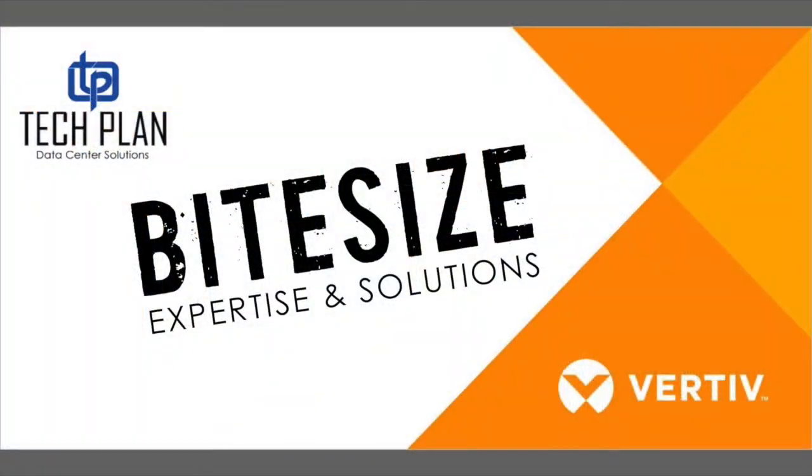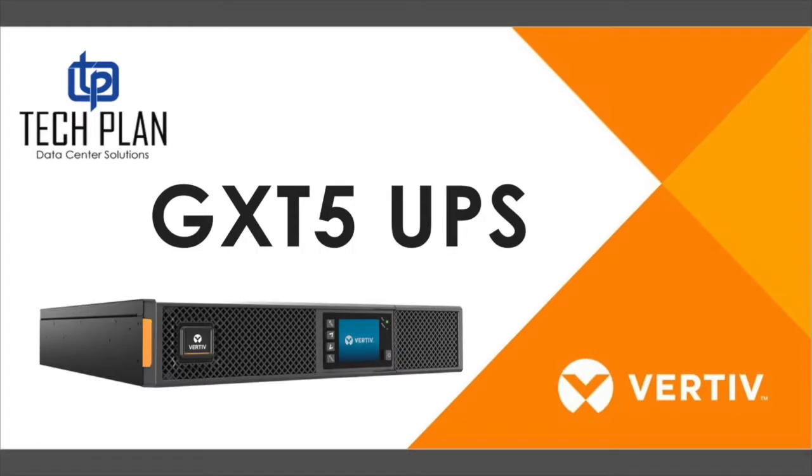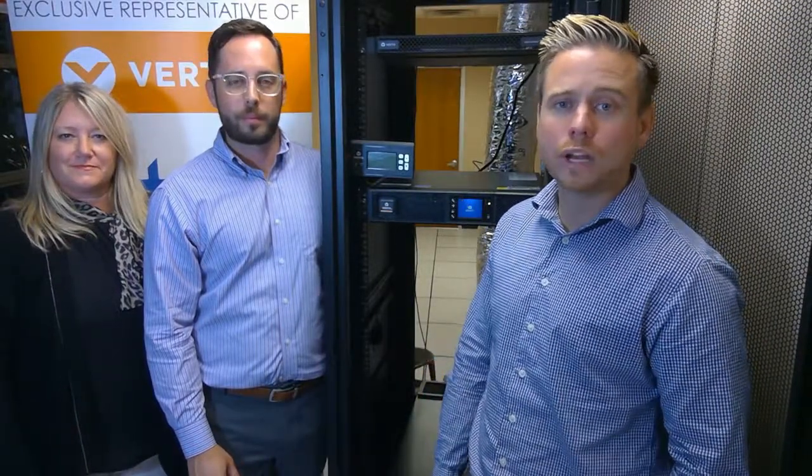Hello and welcome to Bite Size. My name is Pete. I'm Kristen. I'm Will. Each week on Bite Size we present different Verti products to help you run your critical environment. This week we're presenting part two of our three-part series on the IDF, or Network Closet, or Repurposed Mop Closet, on how to power and cool the environment.